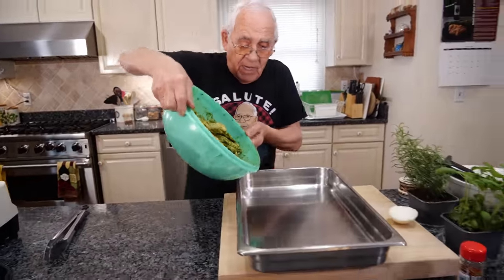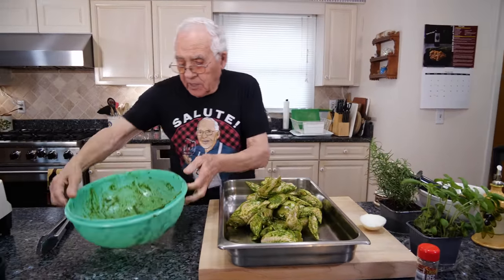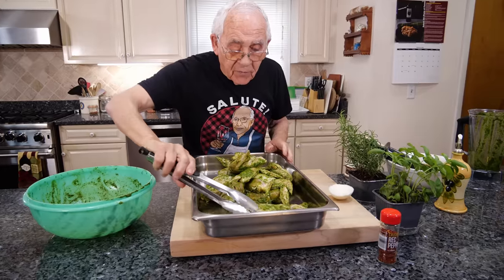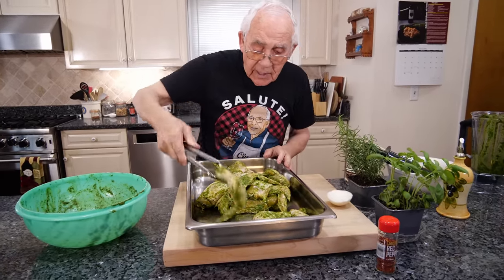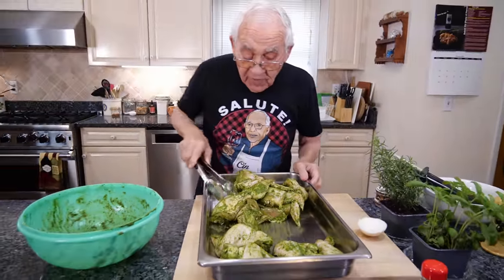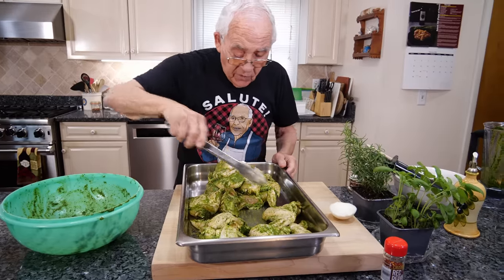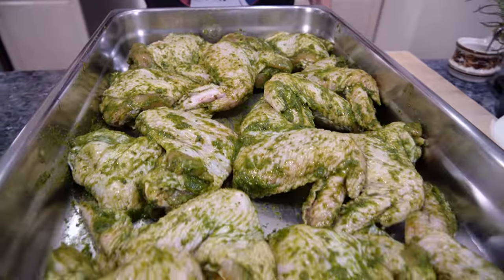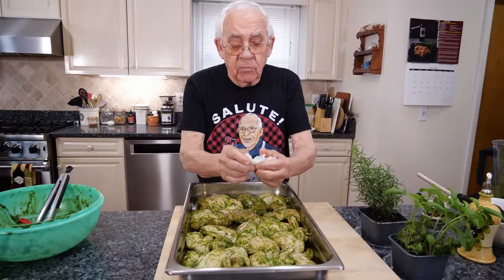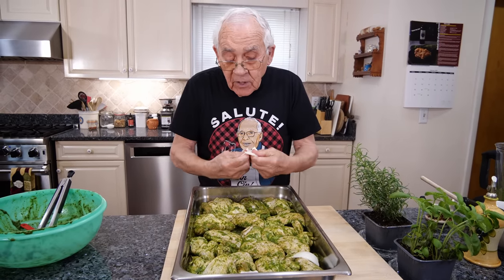Now let's put everything on these pans over here. Oh, look how beautiful it looks, really really good. And with my tongs, I put it over here. Look how beautiful the wings are. I don't want my wings to fly away. Now I got some onion — I don't chop it. You just take it like this and put a couple of pieces. Like that, and it gives a better taste to everything.